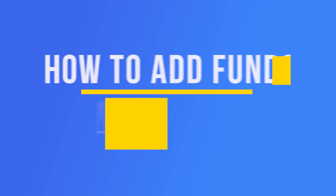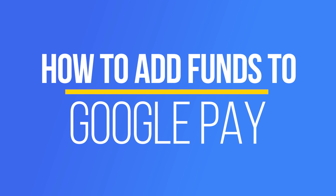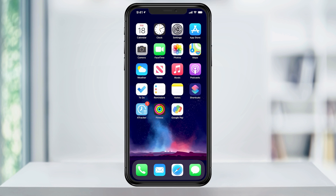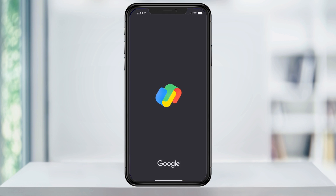Hey everyone, in this quick tech how-to video, I'm going to show you how to link your bank account to Google Pay, allowing you to add funds to your account. To get started, open the Google Pay app.